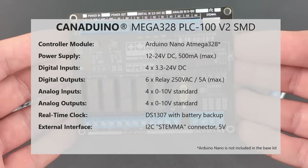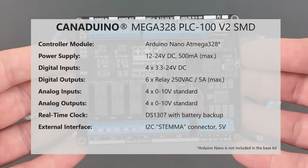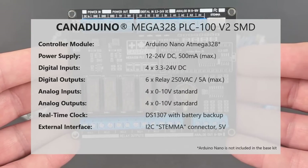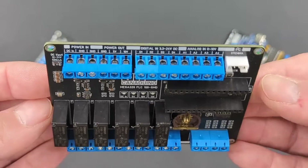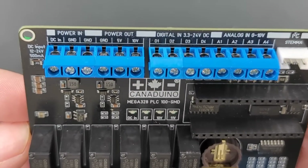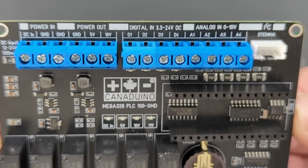The second new Canaduino PLC is a readily assembled and tested variation of the Canaduino PLC100 version 2. It requires the same 12 to 24 volts operating voltage, and its four digital inputs are designed for voltage levels of 3.3 to 24 volts DC.